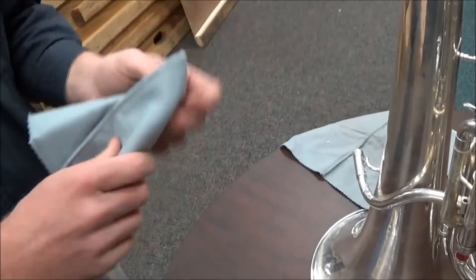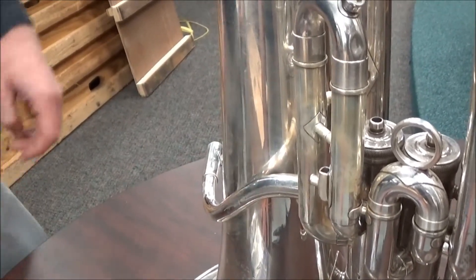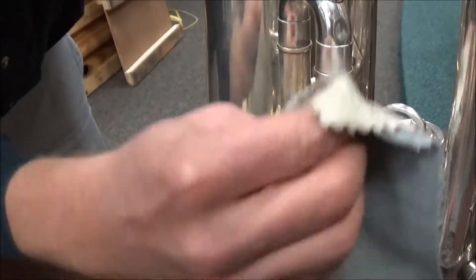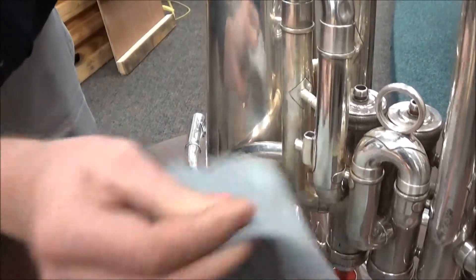Let's go ahead and demonstrate this. You can see all this yellow tarnish on this slide tube here. Just take the white part there, rub vigorously, and then you can rub with the gray section here.